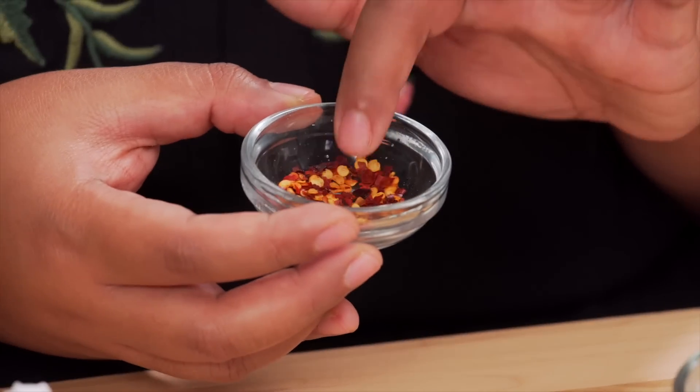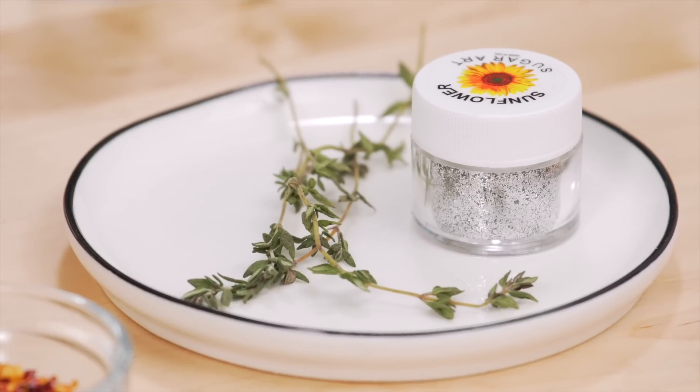This is actually inspired by Suzy from Nail Career Education, where she took red pepper flakes and made the most gorgeous nails I've ever seen. So I thought, hey, what if I did it with an array of other food ingredients?